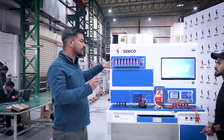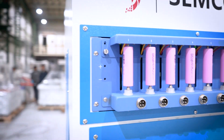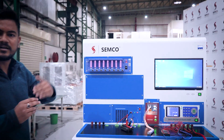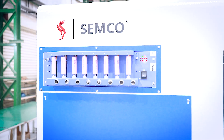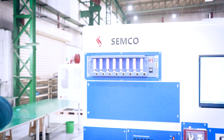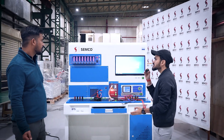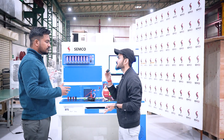So basically, how are we going to grade this cell? I will do the entire step for that. First of all, we need to charge the cell to its higher rated voltage, and then we go to rest mode. The third step is we are going to discharge the cell to its low rated voltage, and then again we give rest mode. The final step is we are going to charge the cell to its nominal voltage.